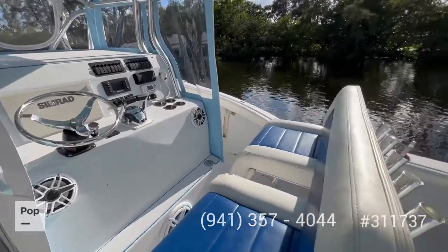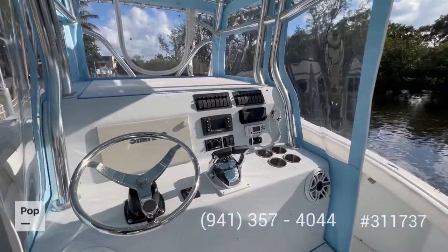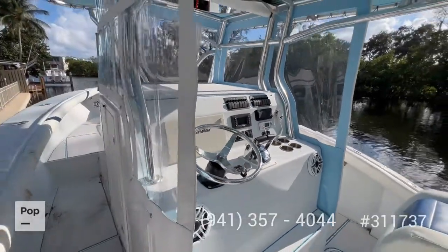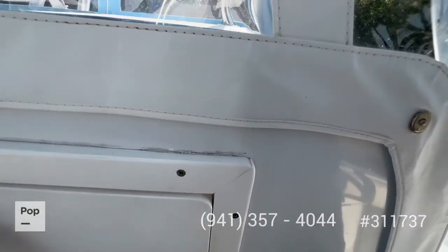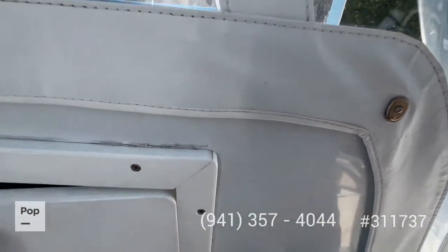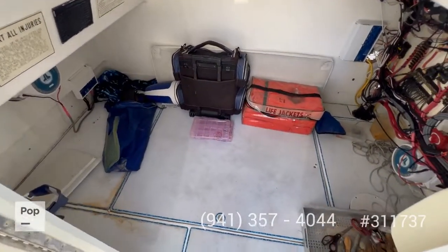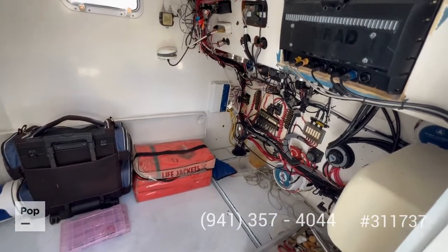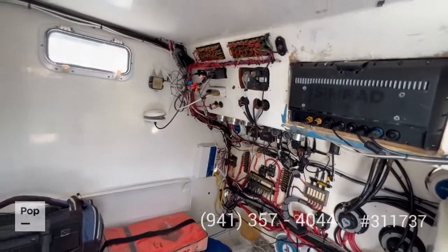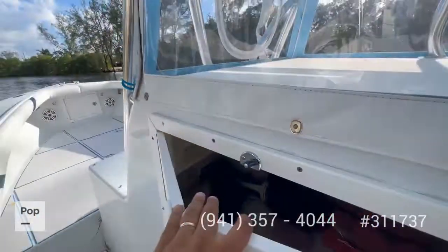All the upholstery is in top condition, all the electronics were recently redone, and the isinglass is in top condition. There's a big storage compartment — the middle piece of the flooring can be taken out and installed as needed. All your accessory switches are easy to access.